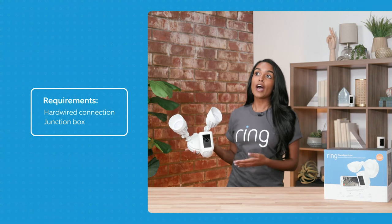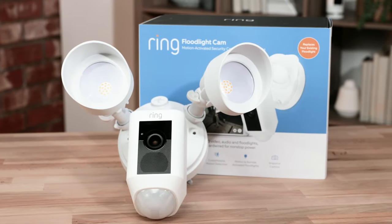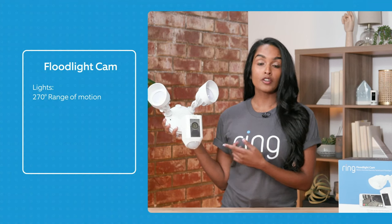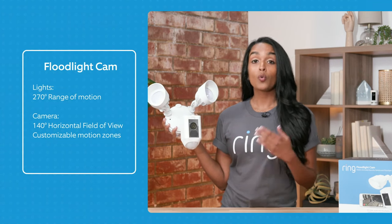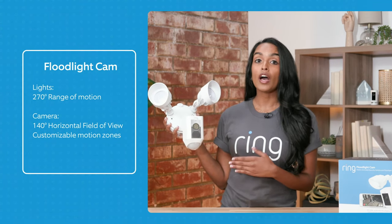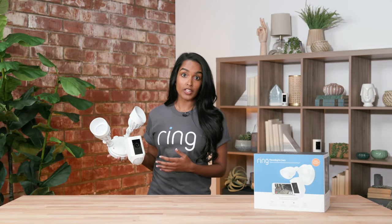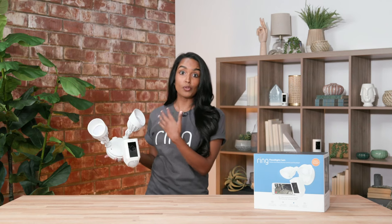Specifically, if you have an existing light fixture, it's perfect. If you have a floodlight you want to swap out to upgrade to a floodlight cam, it would be a great fit. If you don't have one, you do need to install a junction box, so we recommend getting a licensed electrician if you're not comfortable with advanced DIY. The floodlight cam has a 270-degree range of motion for the motion detection lights, and the camera has a 140-degree horizontal field of view with customizable motion zones. It also has a remote-activated siren. My friend has had the same floodlights in her house for 20 years and swapped them out for the Ring floodlight cam, so it's an added source of security with both lights and camera.